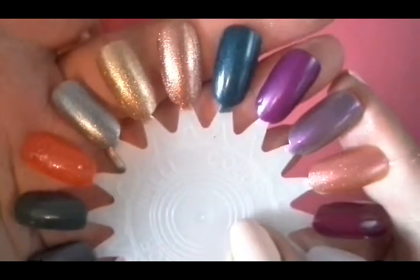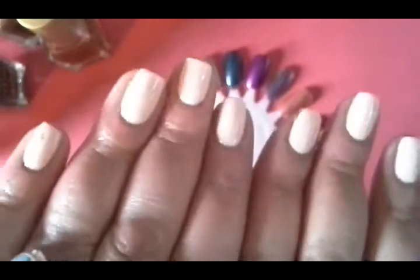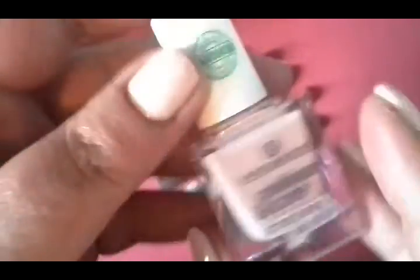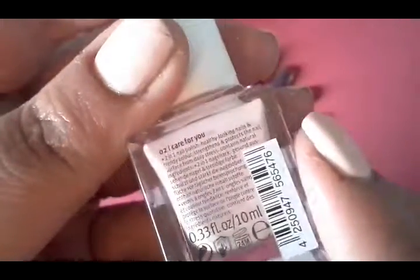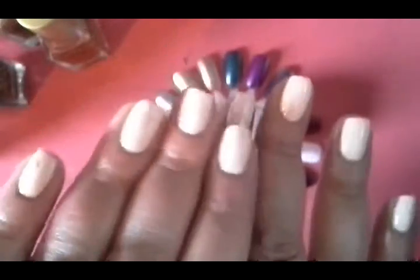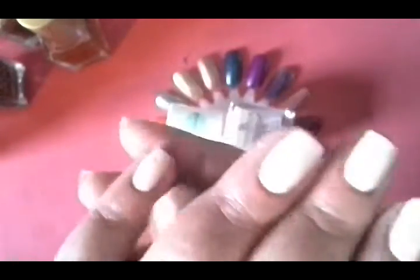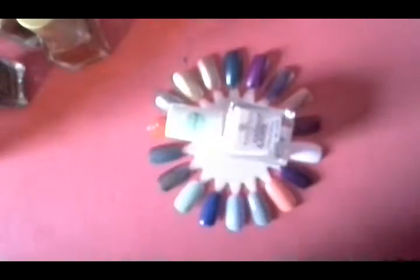So there you go — that's Part 2 of my Barry M collection. And if you've been wondering what's on my nails, this is Essence, and this is the very peachy pale pale pale pastel called 'I Care For You.' Love these polishes, and I'm going to be wearing these — I'm working away for the next couple of days so I'm going to test the wear on these polishes as well, as if I don't get bored and take it off! Anyway, thanks for watching everybody and I'll see you next time, bye!